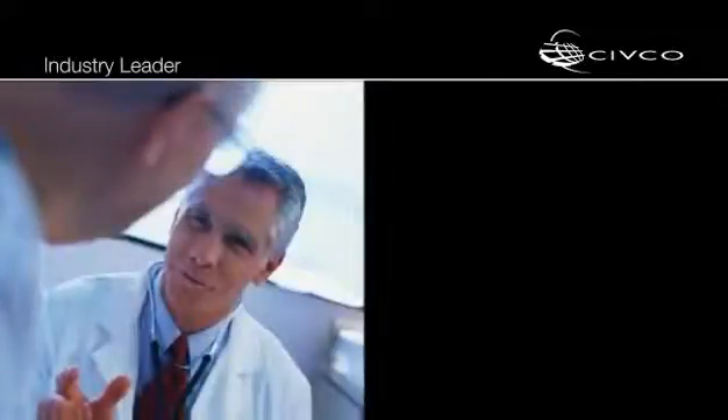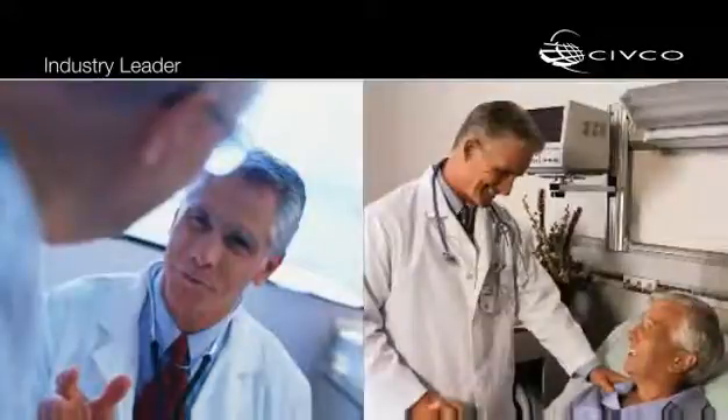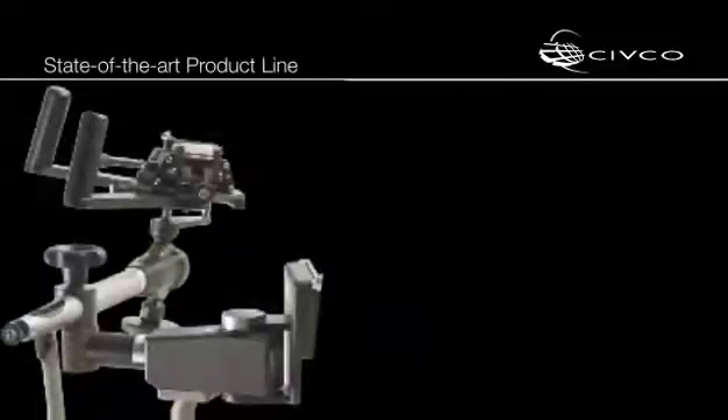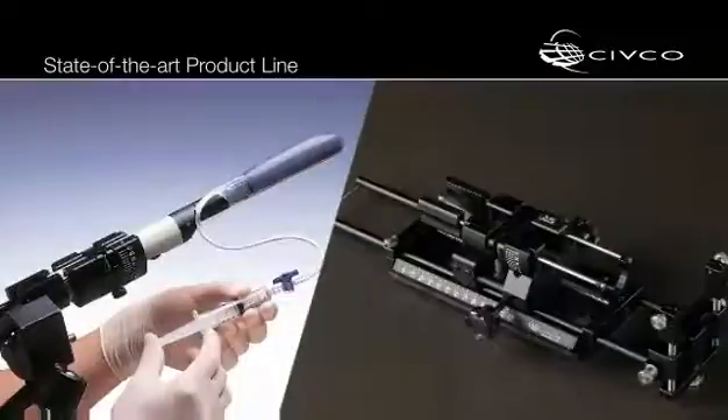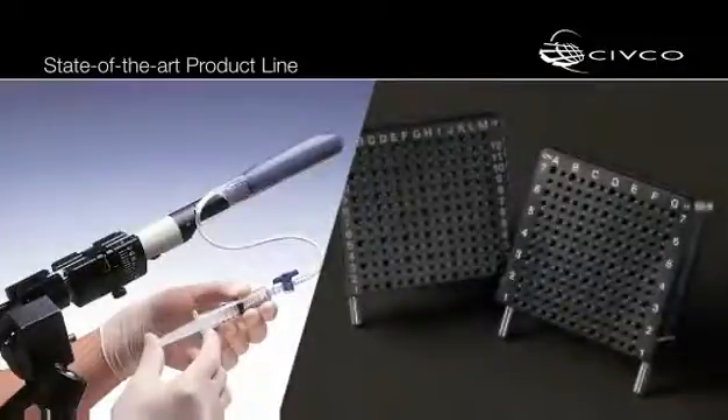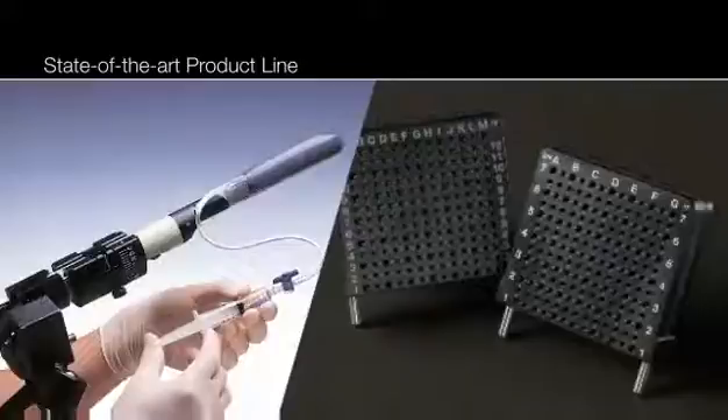Civco's AccuCare product line is recognized as an industry leader for improved diagnosis and treatment outcomes when performing ultrasound guided transperineal and transrectal procedures. The AccuCare product line includes stabilizers, steppers, positioners and disposable accessories which provide clinicians with accurate reproducible positioning and offers ultimate flexibility to meet the demands of today's multi-modality and rapidly changing environment.